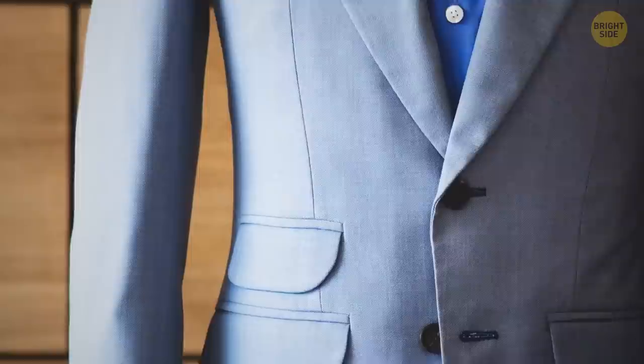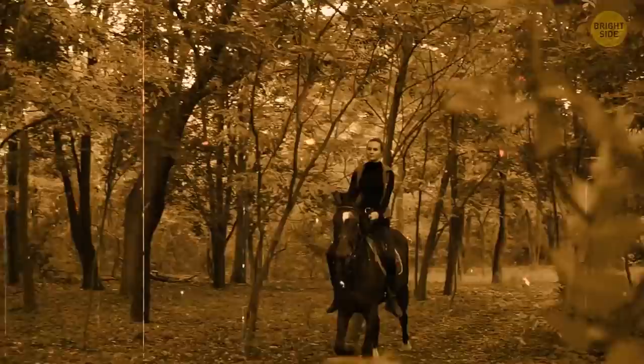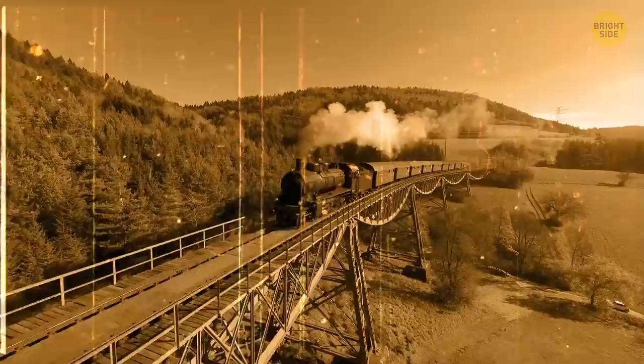The extra pocket on the right side of a suit jacket is called the ticket pocket. In the past, they were used to store coins for people on horseback to pay toll booths without having to open their jackets. Then, when train travel became popular, they started to be used to hold tickets and passes.